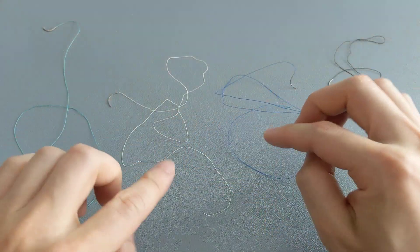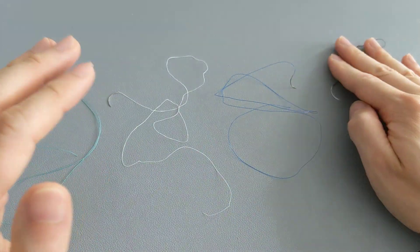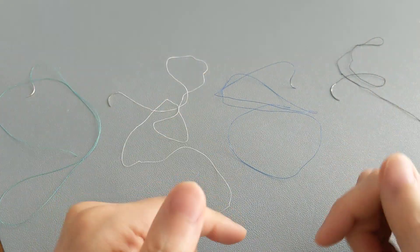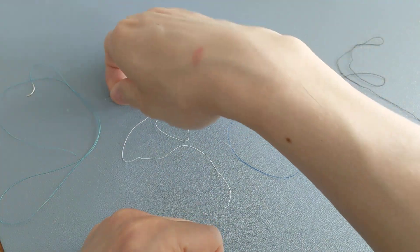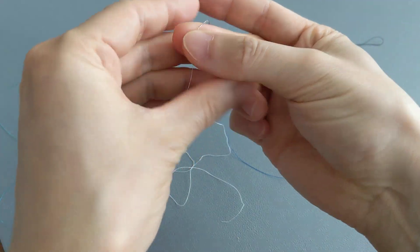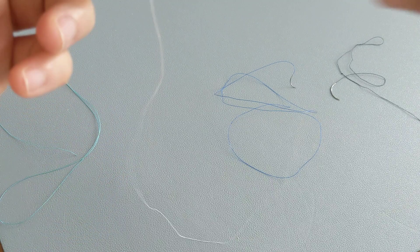The blue, white, and green ones are synthetic. Overall, appearance-wise they all look very similar. They all have a needle at one end with a long thread attached to the rest of it.